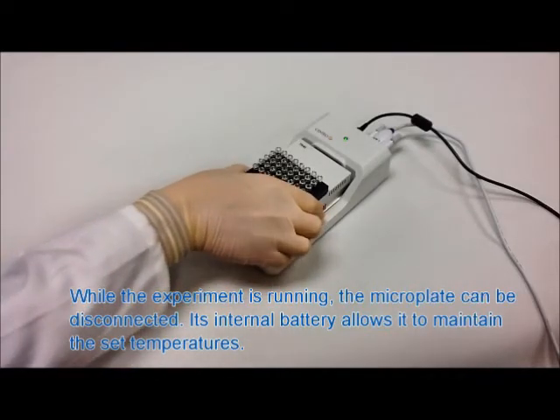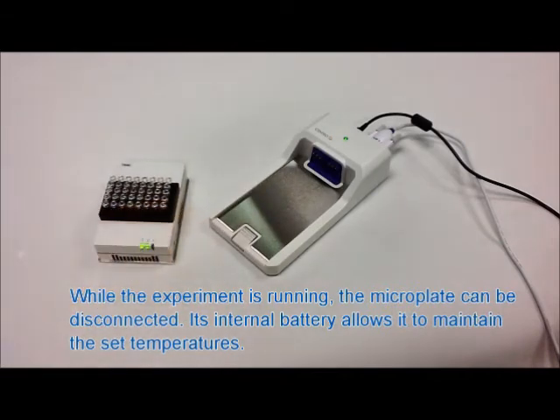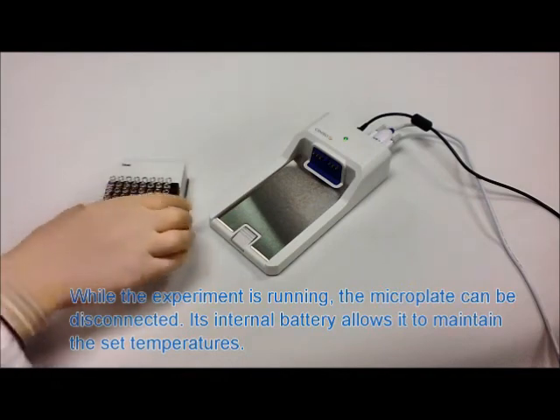The TR40 continues to run even when removed from the docking station, allowing scientists to move around the lab, view under the microscope, or even place it on a robot.